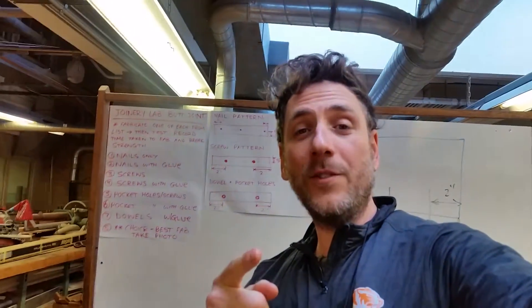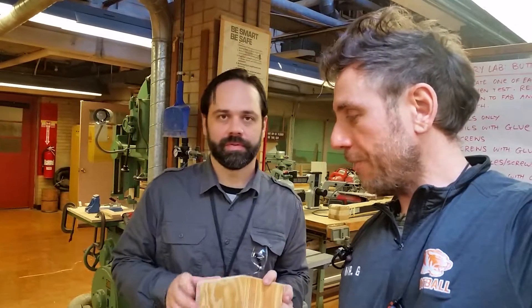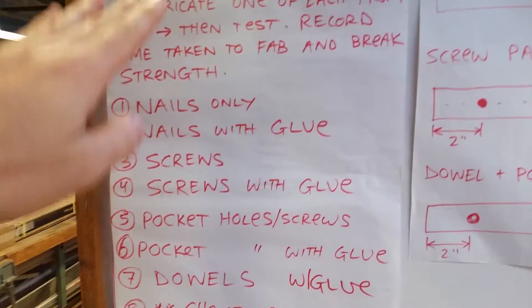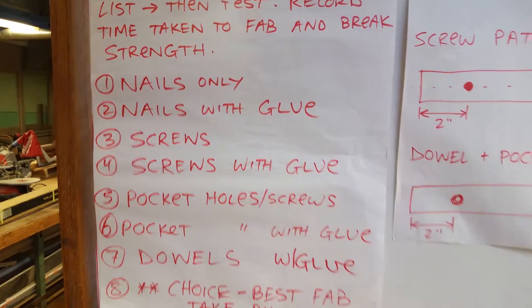Hey, it's Mr. G. We're at Memorial High School and very lucky to have Mr. K. Witt, Kevin Witt. He's the wood shop teacher here. And what he's going to do is he's going to show us a comparison of his joinery. This is a continuation of the first video introducing this project where all the students had tried different types of joinery.